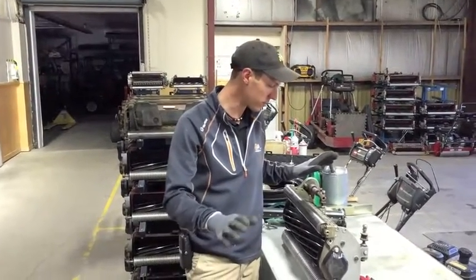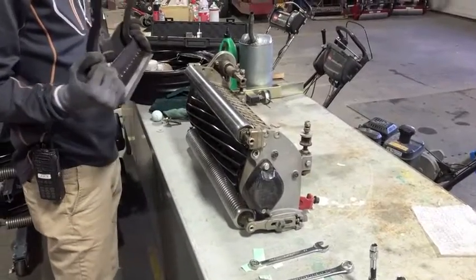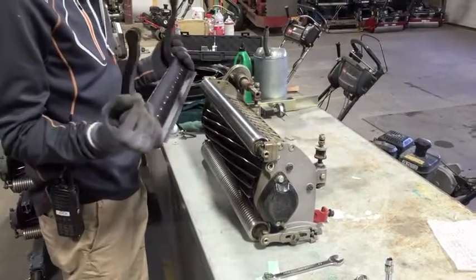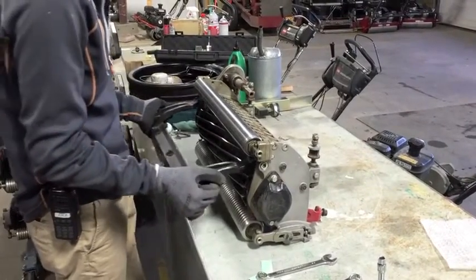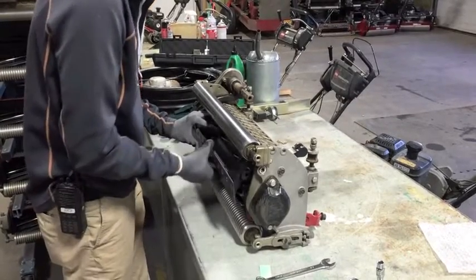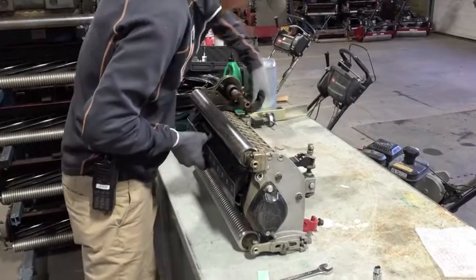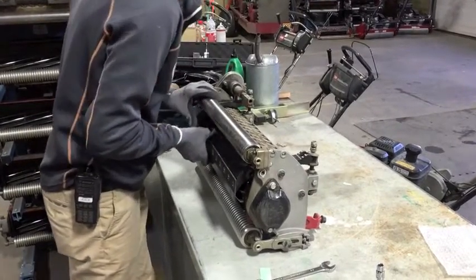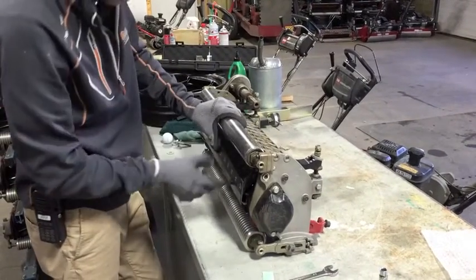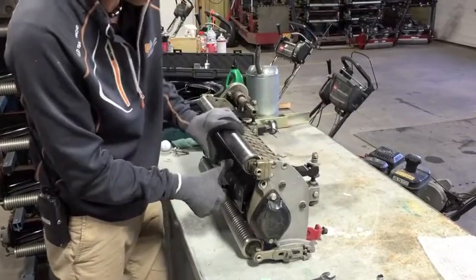Once you've got all that you're pretty much ready to go. So let's get at her. We've got our freshly ground bed knife and our freshly ground reel here. The first thing you need to do is attach the bed knife to the reel — just slide it in over here like this.